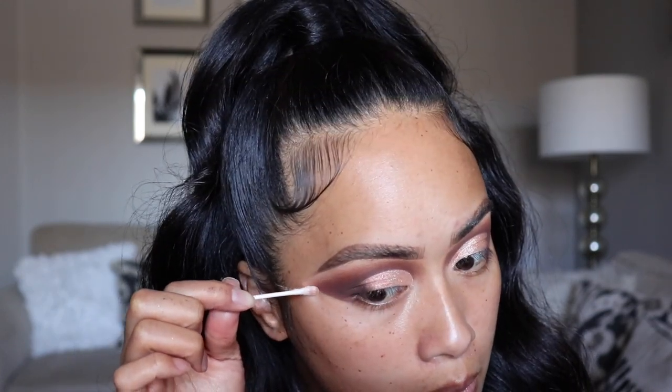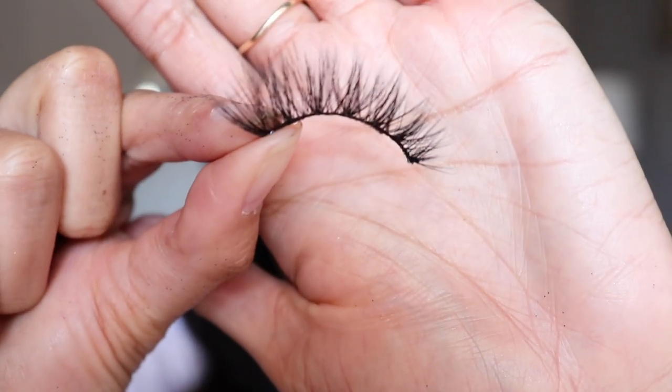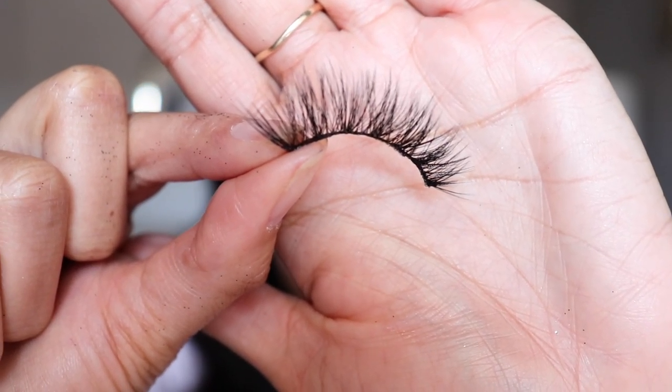Before I apply any of my face products, I am going to clean up the sides of my eyes with a Q-tip and some micellar water. I'm going to do my lashes off camera, but I'll be using the Flutter Lash in Style 823. Before my foundation, I'm going to use this Milani Soft Focus Glow Complexion Enhancer in Bronze Glow, applying it with this Elf Stippling Brush.